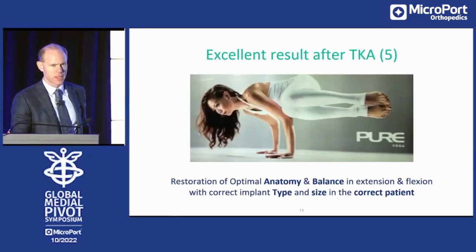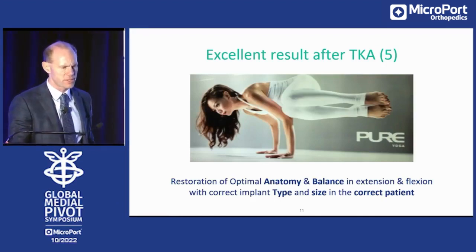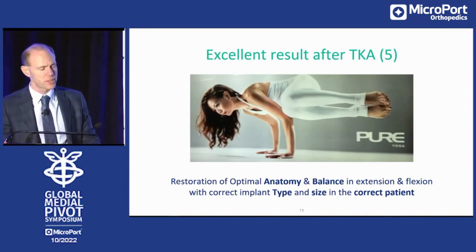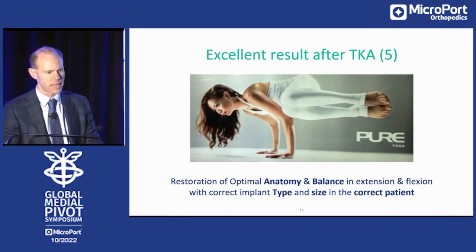My disclosure. Excellent result after total knee arthroplasty. It's the restoration of the optimal anatomy and balance in extension and flexion with the correct implant type and size in the correct patient. If you can achieve these five determinants, I think you have an excellent result in a happy patient.